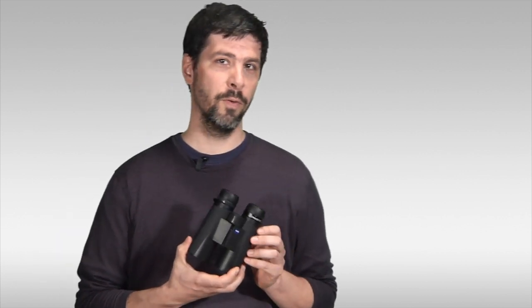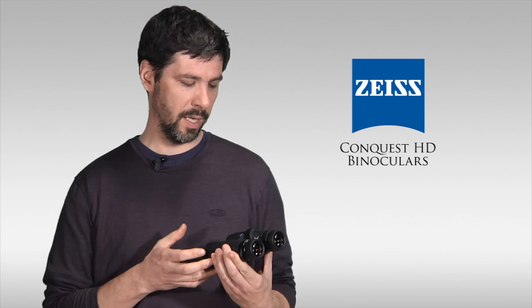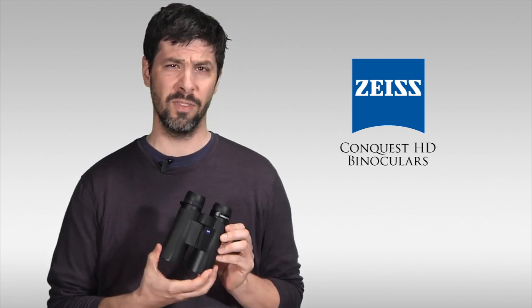This is the new 42 millimeter Zeiss Conquest HD. Made in Germany, this binocular is waterproof, submersible, with fully multi-coated optics and a wide field of view. It's user-friendly for eyeglass wearers — a whole host of features which make it a perfect birding or hunting glass.